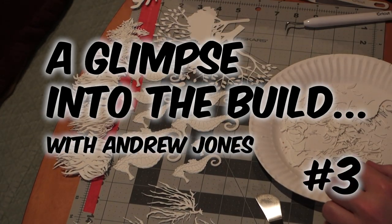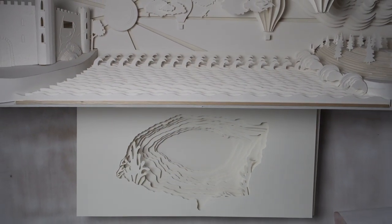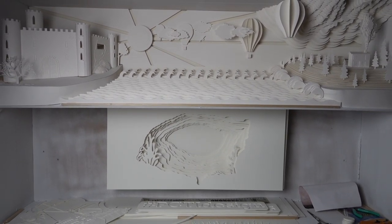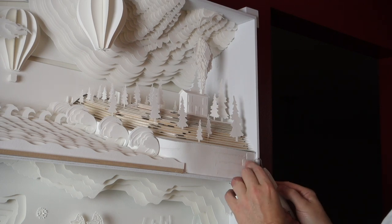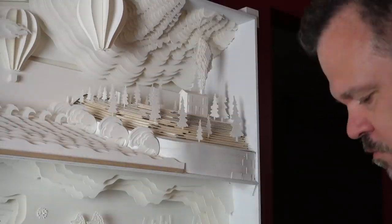I'm weeding through the seaweed and the seahorses, making sure all the edges are nice and sharp before I put them into the overall composition. I'm gluing the wall barrier — the harbour wall as it were — and gluing on the stones that I decided to put on the front of that piece.